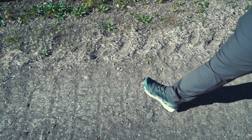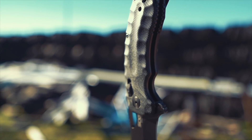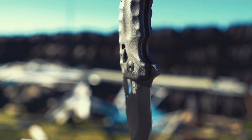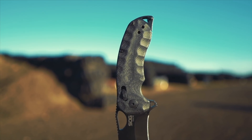I'll be honest — if I saw the Kiku XR laying in the dirt I'd think it was a fossil before I thought it was a knife. The handle looks like SOG raided a dinosaur museum and turned the shells of the sea turtle exhibit into a knife. I'm not usually a fan of this type of prehistoric aesthetic, but in the case of the Kiku XR it actually works. The shapes and lines of the handle subtly call out to you — hold me, grab me, touch me, squeeze me.